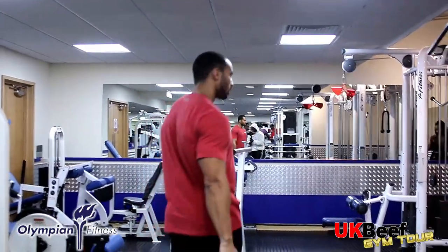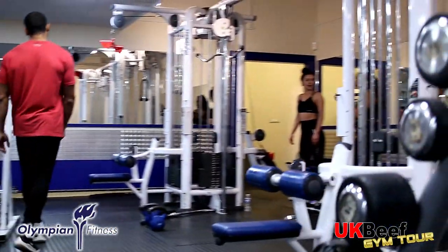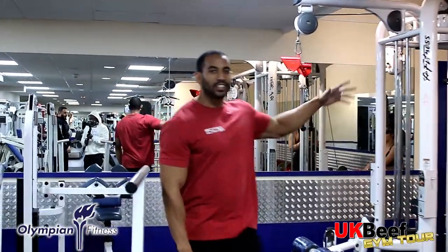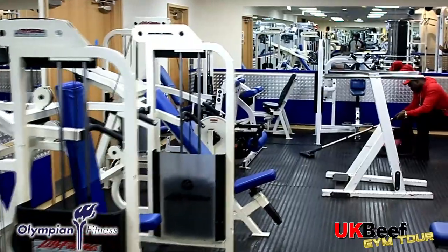Most of the pin-loaded stuff is up here. You've got all the cable machines as well — you can do your back, triceps, arms, you name it.